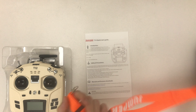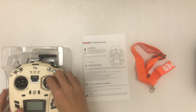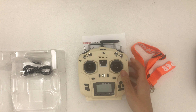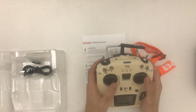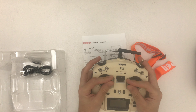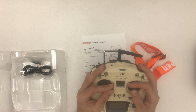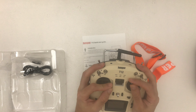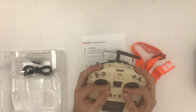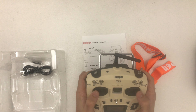It will support OpenTX or your Sky9X firmware. As far as I know, OpenTX is now ported as JumperTX, or you can use the Sky9X version that's being developed right now as well. Let's look at the back — okay, that's actually the front page. We have the buttons, the menu, and that's enough on that.